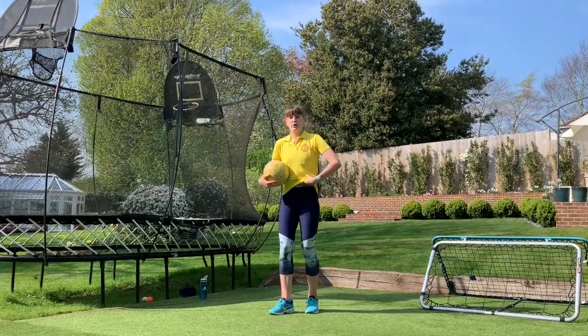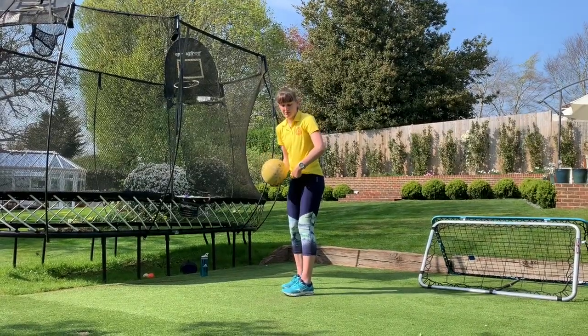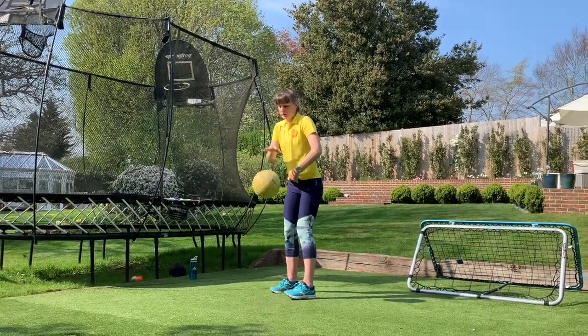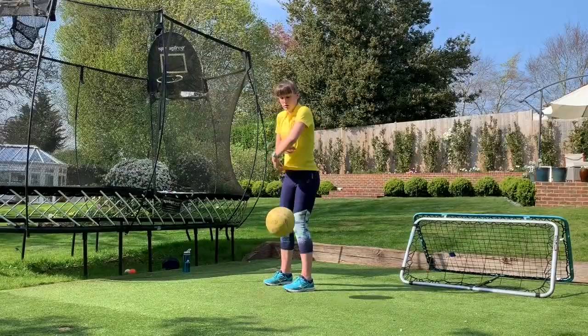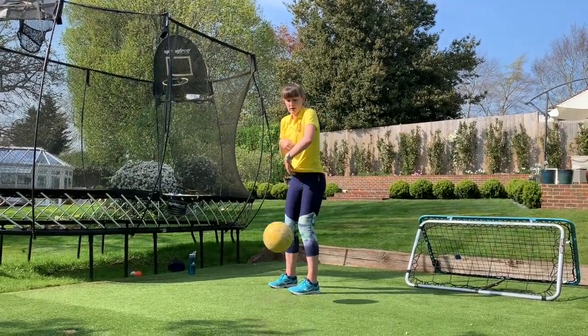For number six, you're going to grab your shirt and then you're going to bounce the ball with your hand going through your shirt each time. So number six here. One, two, three, four, five, six.